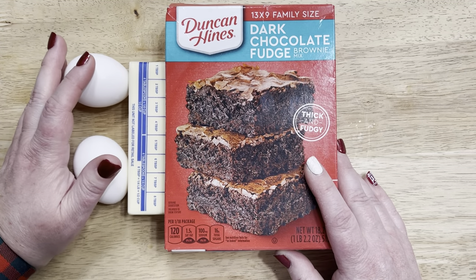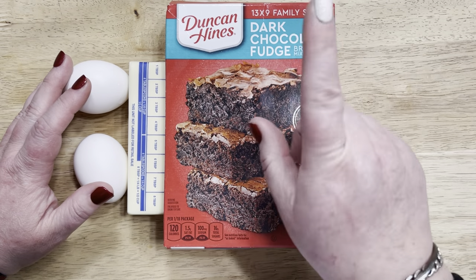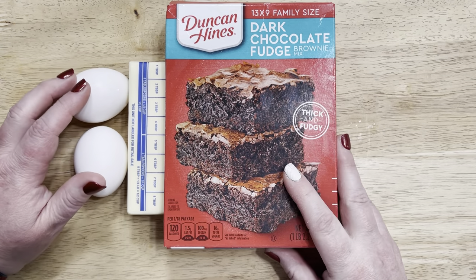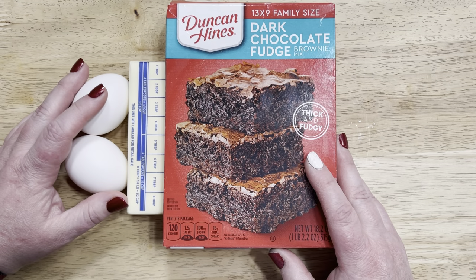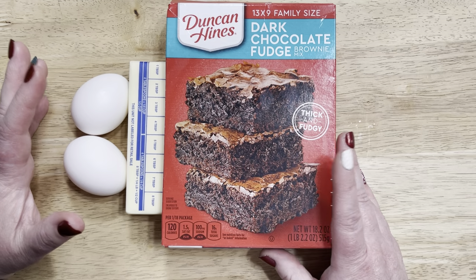Hi friends, thank you so much for clicking on today's Raised Bakes video. Today I'm going to be making some dark chocolate fudge brownie cookies here for the holidays. It is the holiday season alive and well, and of course at this time it is cookie season.